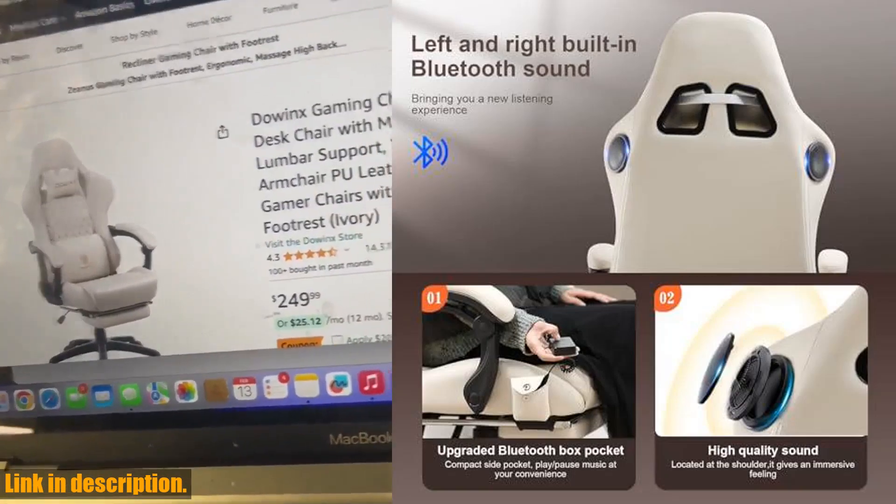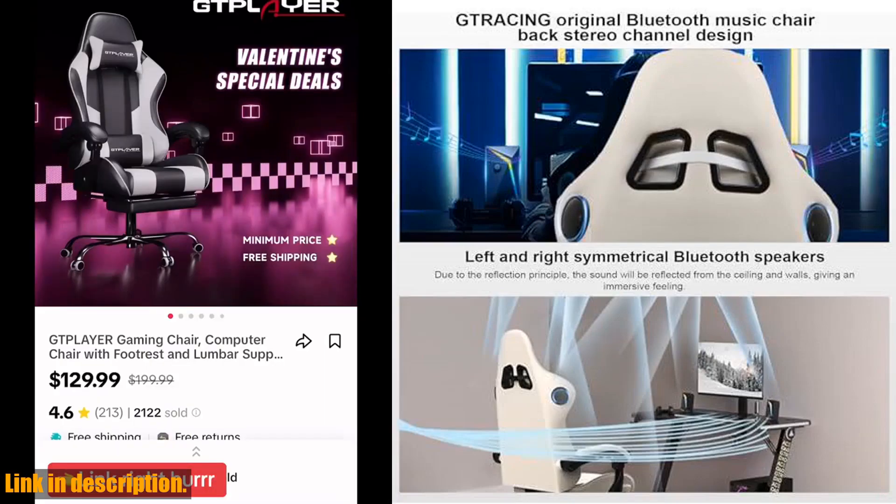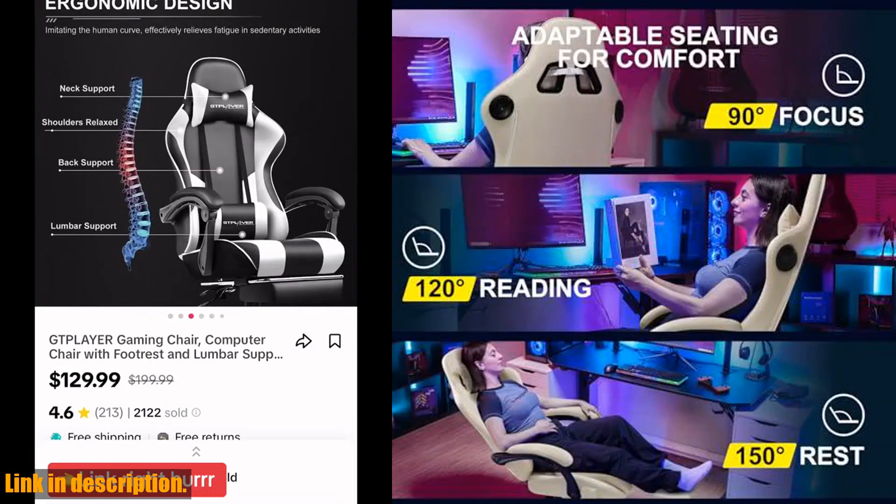You also get a worry-free purchase with a detailed instruction manual, free replacement or refund within 30 days, and free replacement or repair within one year.